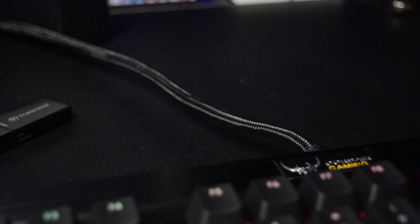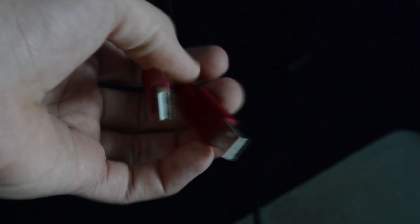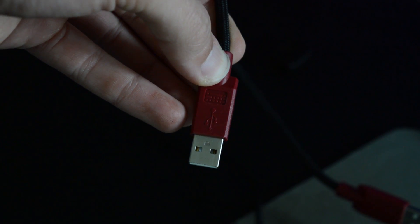Last but not least, the keyboard attaches to the PC through a 6 foot long fully sleeved cable, and kudos to Corsair for using a really high quality sleeving material. The keyboard has two USB connections that plug into the PC — use both connectors if you're running through USB 2, but if you choose to run through USB 3 you only need to plug in the connector with the keyboard imprint on it.